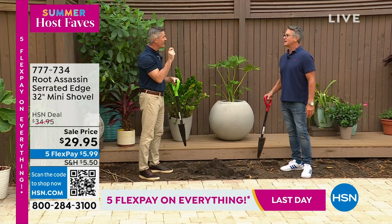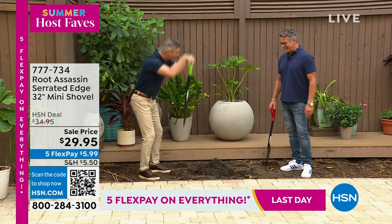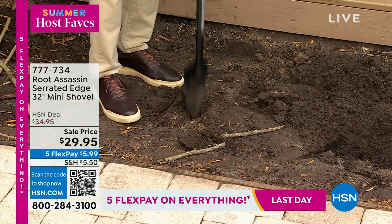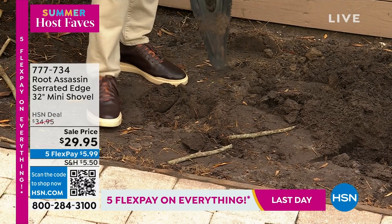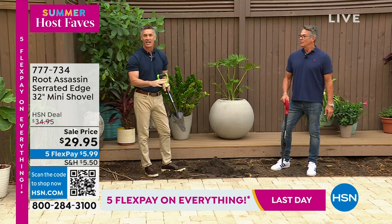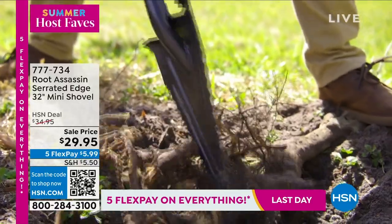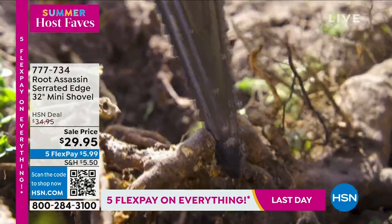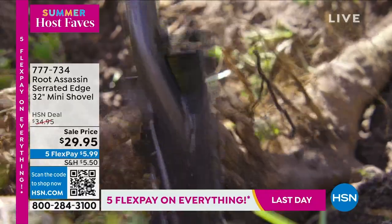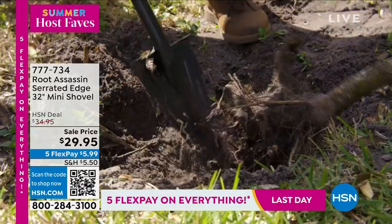Do you remember doing this with a regular shovel? The only thing you have on a regular shovel or spade shape is that point — and you're trying to break that root. But here you put it in the ground, go back and forth, and you're cutting those roots. It makes it so much easier to dig through stumps, roots, and hedges when transplanting. It's the perfect size. Look at that — imagine that's down in the dirt as you're digging and you can't get that root out. You don't have to switch around with five different tools. You can do it all with one.